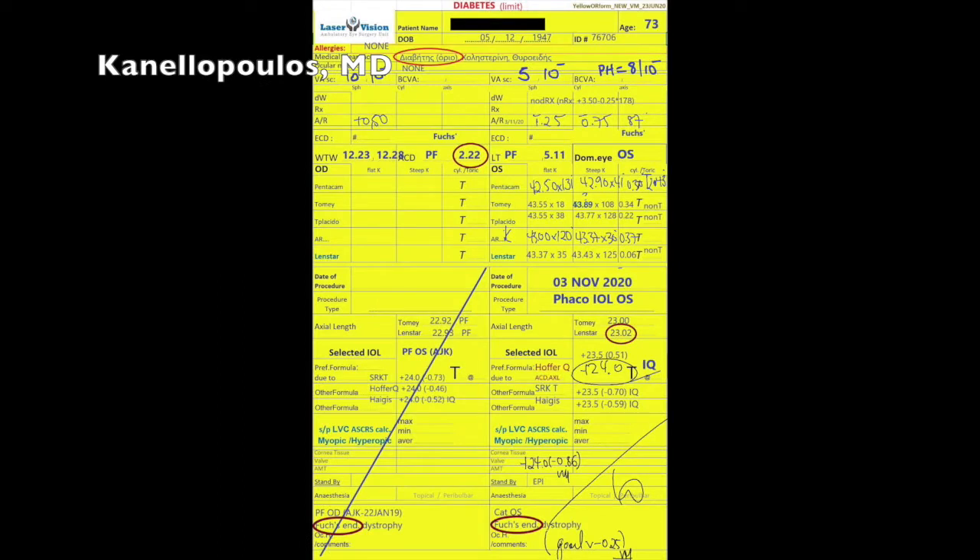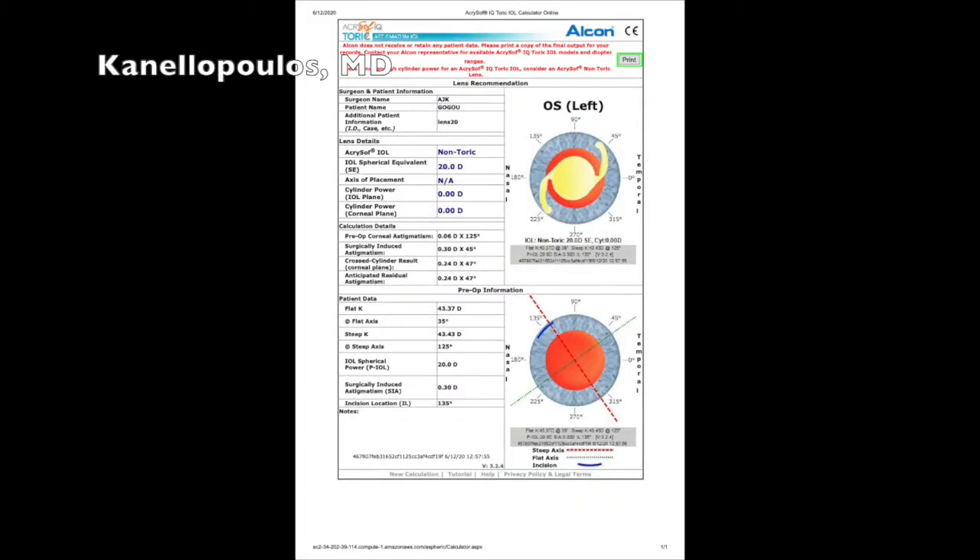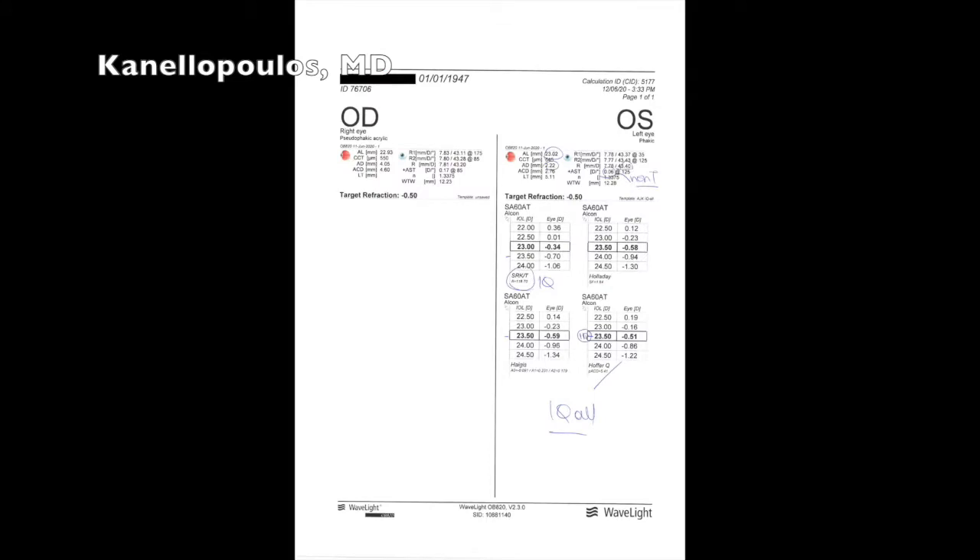Nothing worse than doing a good cataract procedure only to find a surprise of macular damage in a patient who has vision of 20/70. This is the IOL calculator for the Acrysof IQ lens. The lens does not come in toric. We use toric lenses in 85% of our cases, even T2 toric lenses. And this is going to be an IQ lens.